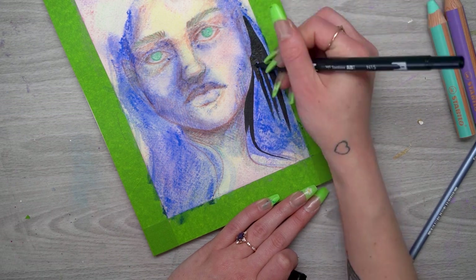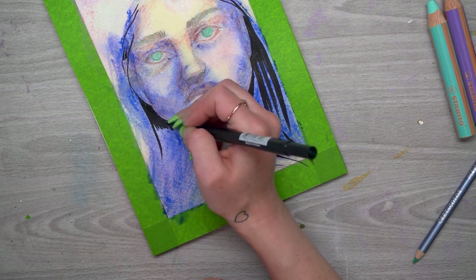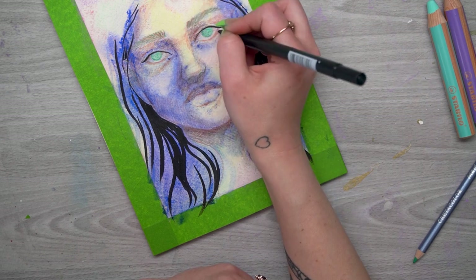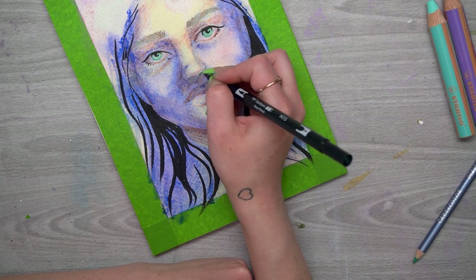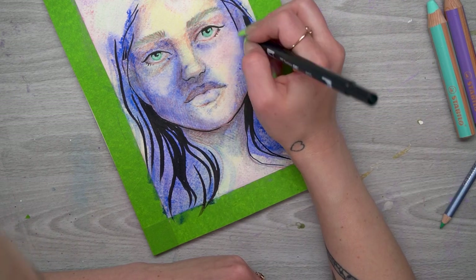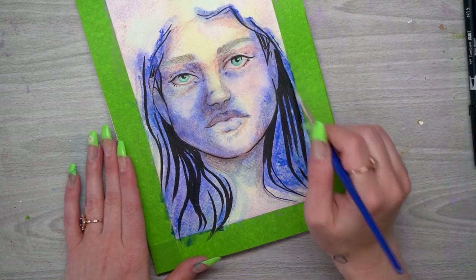I really need contrast and depth in this piece, so I'm going in with the black Tombow marker. This was definitely a scary part because I'm adding a lot of dramatic contrast — going in with black on something so light — but I just had to trust myself and go slow and carefully. I added it in smaller areas where I wanted more darkness to establish shadows, and added a lot in her hair to really darken it and give it a blue-black effect.